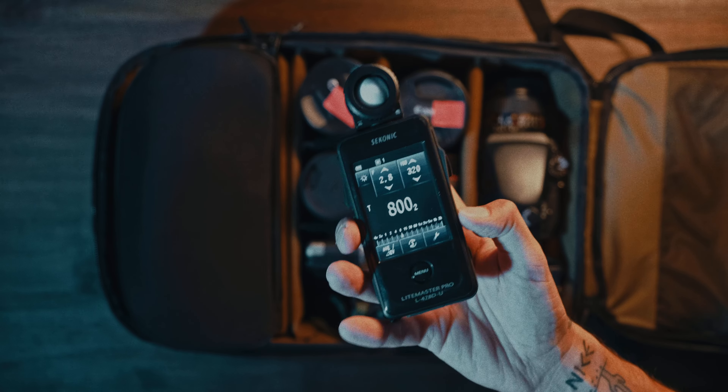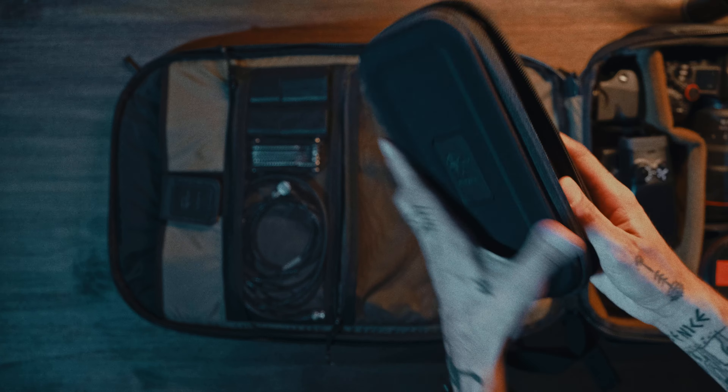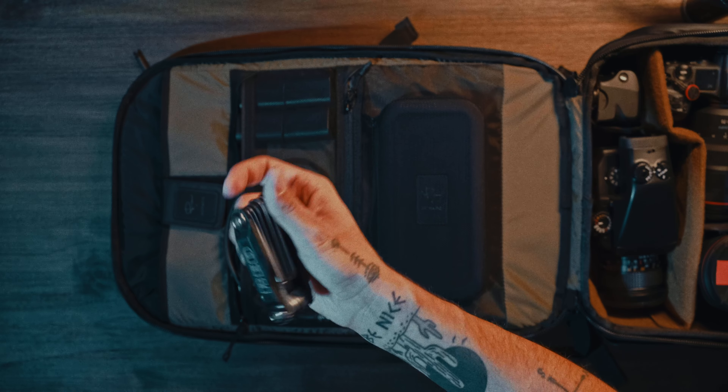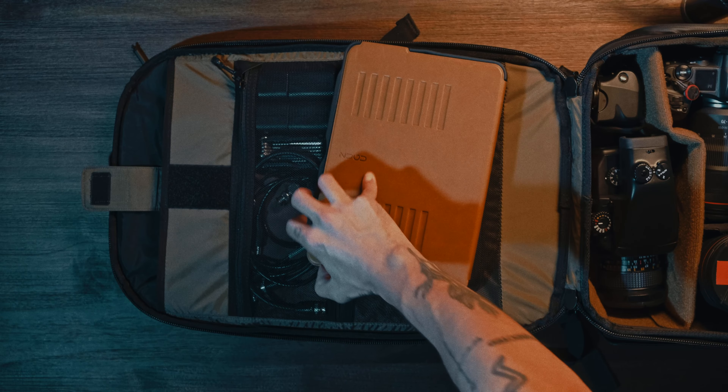I had the 35mm on the Mamiya and just showing off that you can turn it into a backpack. Now for organization — later in the video I'll show my old setup and why this thing is way more amazing. Right above there we have my SDI cables, HDMI cables, batteries, multi-tools, and then the iPad.